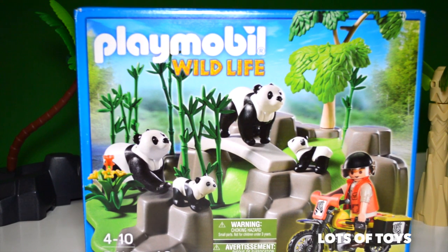Hey guys, it's Miriam with Lots of Toys. I'm so glad you can join me for another fun video. We're opening a new toy today.